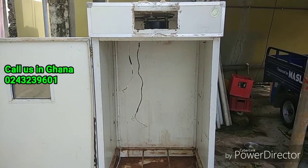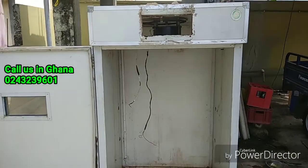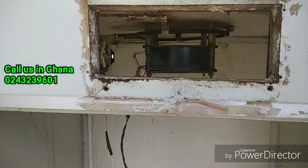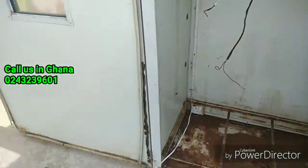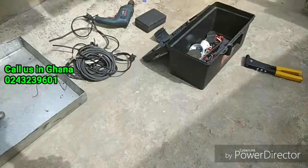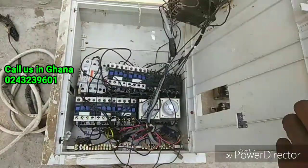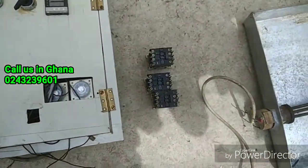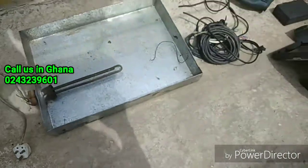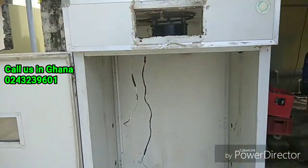I'm here repairing another incubator. This is an old model — it has been around for so many years, and so many electricians have attempted to repair it. You can see all these relays over here. I'm here to repair it and replace the various parts.